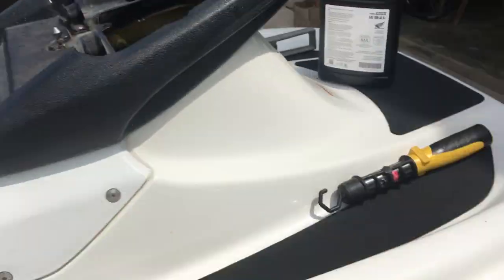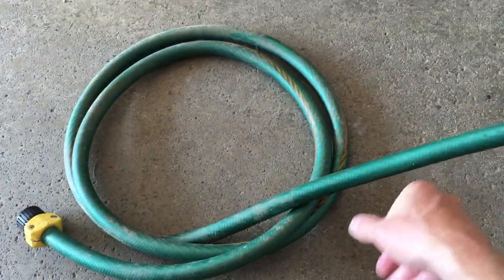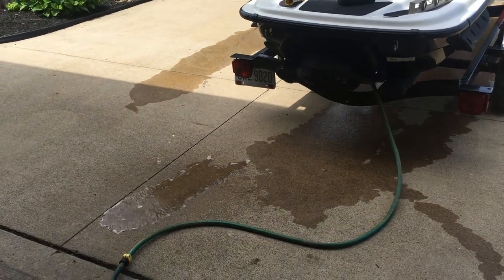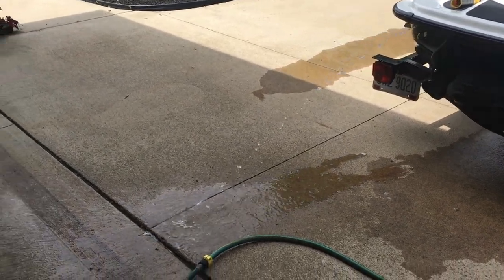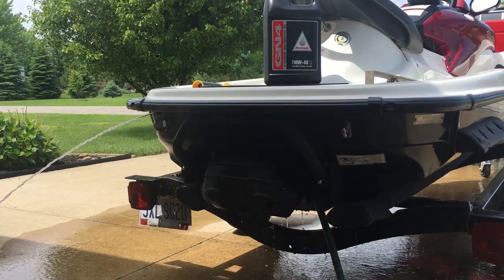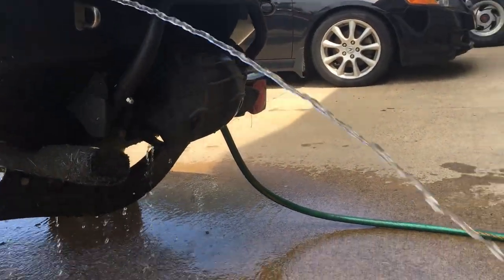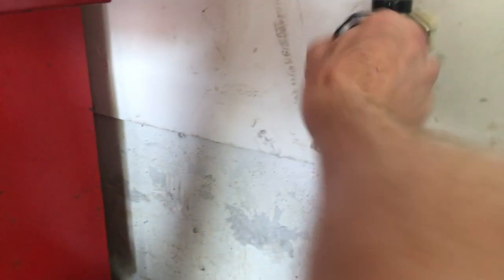It's important to start the engine first, then turn on the water. Running the water without the engine running can cause damage. I just use a section of garden hose with the end cut off and it slides over the fitting on the rear. After a minute, the ski will start to pee from the left rear — this is the first start of the year, so that's the pink antifreeze from when I winterized it. Now it's good and warm; notice the steam coming from the exhaust, and the water coming out of the ski is warm to the touch. Always shut off the water first, then the ski. Running it for 10 seconds without water won't hurt anything.